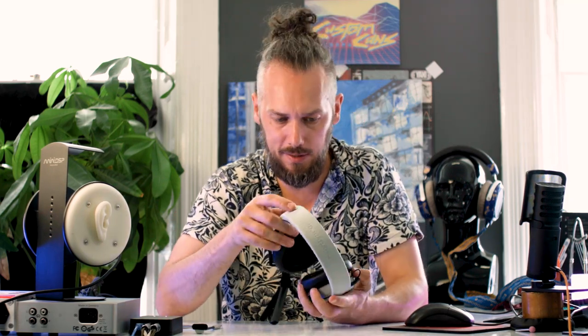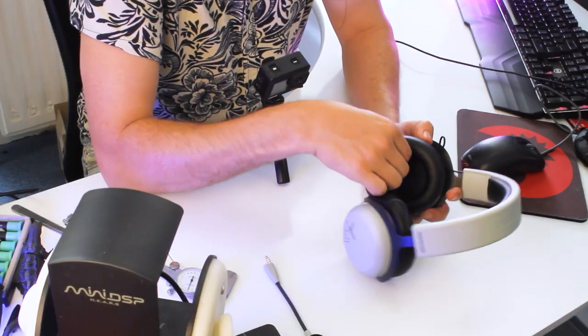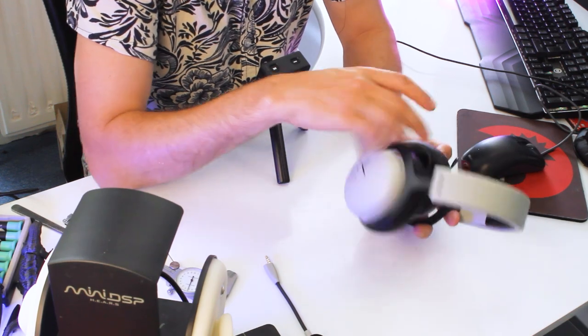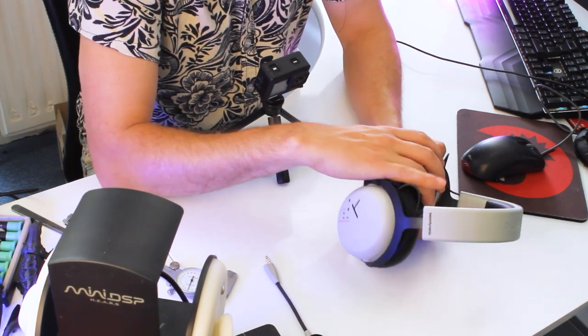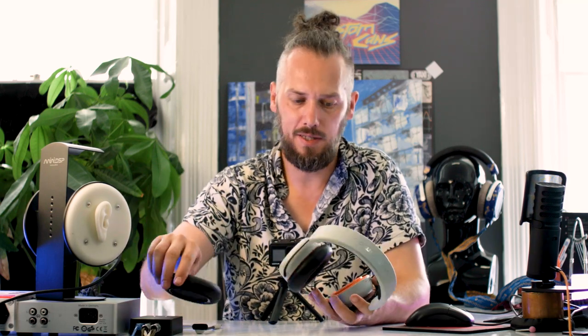Let's see how we get into these now. I was wondering if they had the same headband as the Pro X range because it looked a little bit like that, but no, it is different. So pads don't unhook - looks like they unscrew, so they're kind of a proprietary thing. You won't be able to use the same pads on these as you can on the 770 and 990. It's a different kind of pad.